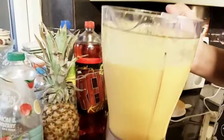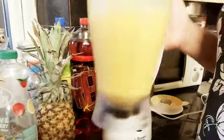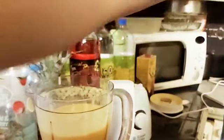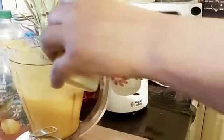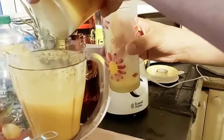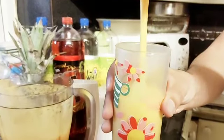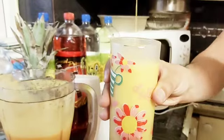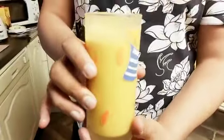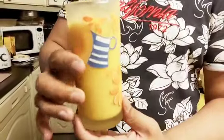Beautiful! As soon as you open the lid you can smell it — it smells so, so nice. Wow, this is going to be really tasty. Perfect on a hot weather day, smells so nice, I'm sure it's going to taste really nice.